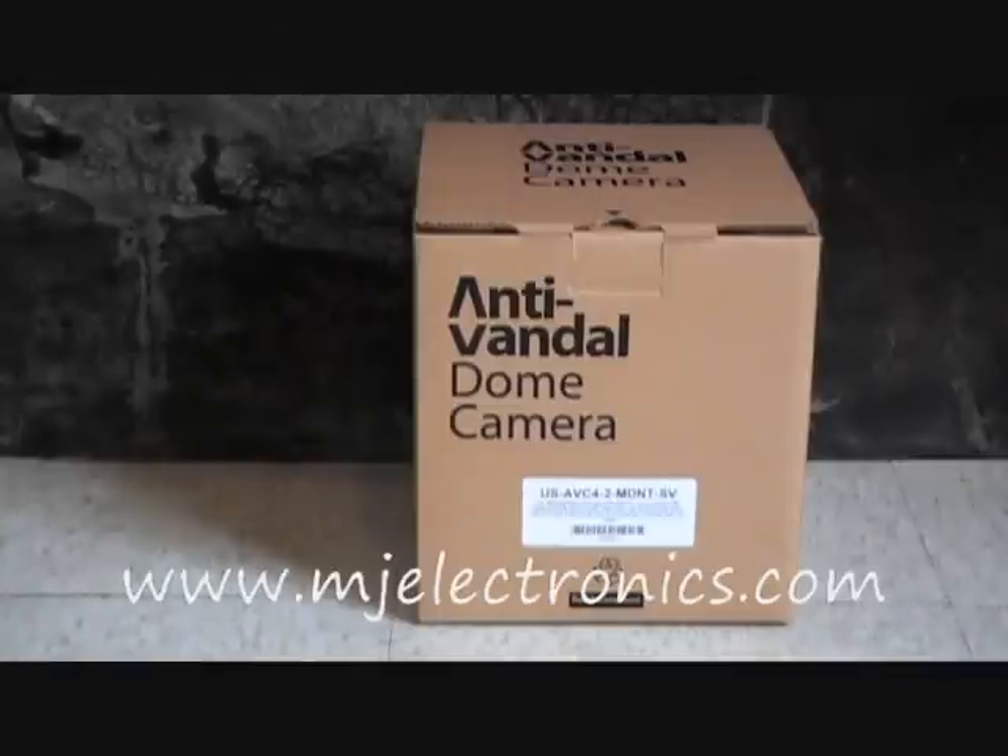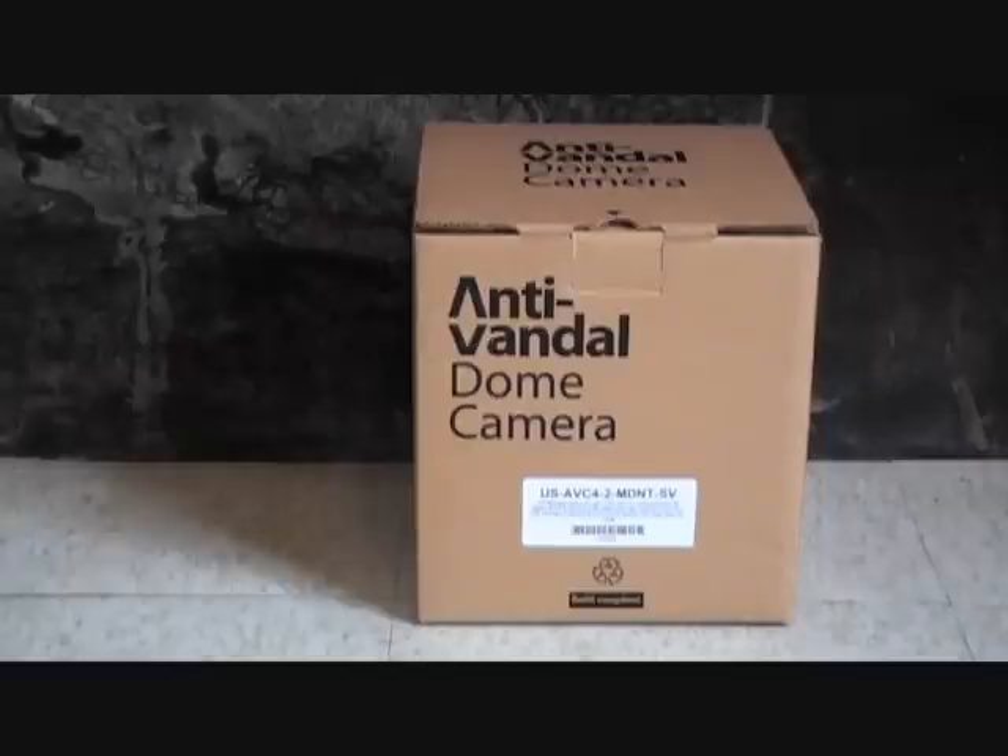Hi guys. Today we're going to do a review on this anti-vandal dome camera. It's model number MJ-AV4-2 midnight camera.